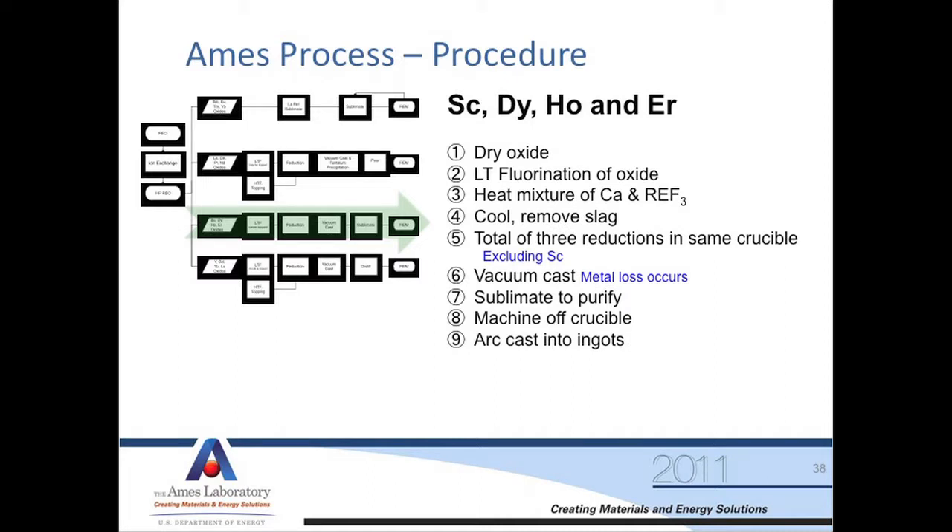The process is again very similar: dry the oxide, fluorinate it, reduce it with calcium, remove the slag. We do three reductions, excluding scandium — we only do one. Vacuum cast it. In this case, we sublimate it — going from solid to gas to purify it — then machine off and arc cast.